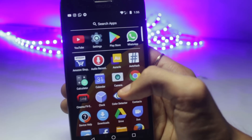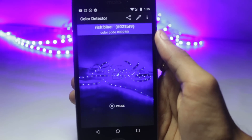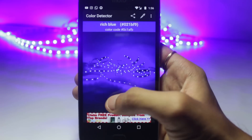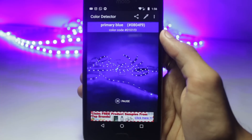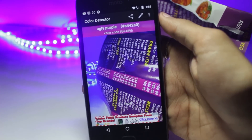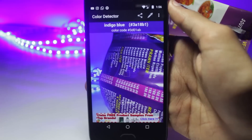The first application on the list is Color Detector. This is a very simple application, but it is extremely useful if you're a designer or you do some kind of arts and crafts. What this application actually does is get the color code from what you're scanning. So if you're taking a picture of a shirt or kind of an Almera, then it will get you the exact color of what the Almera is.